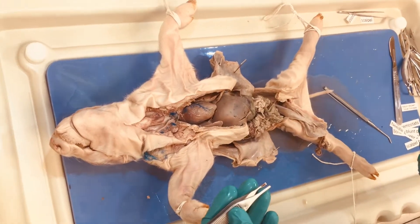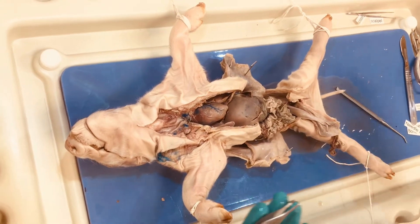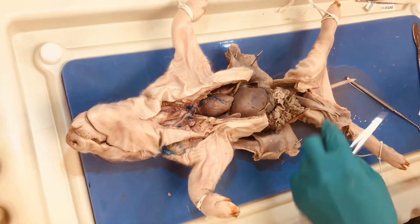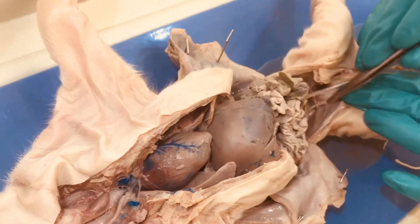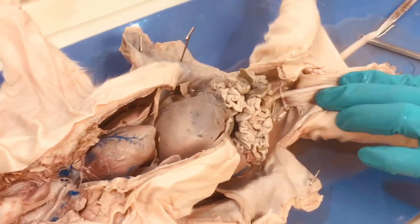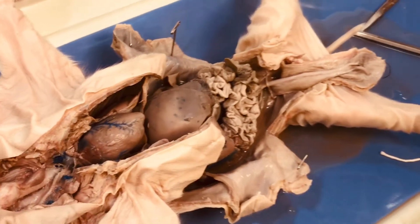Hello students, today we're going to be going over how to continue your dissection for the male fetal pig. We have here our bladder, umbilical arteries, and this is our vas deferens. Remember the vas deferens is attached to the testicle, which should have descended at this point into the scrotum.